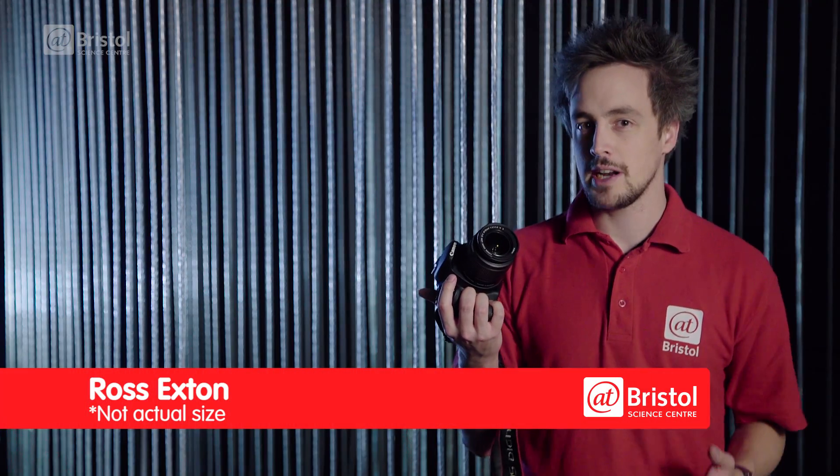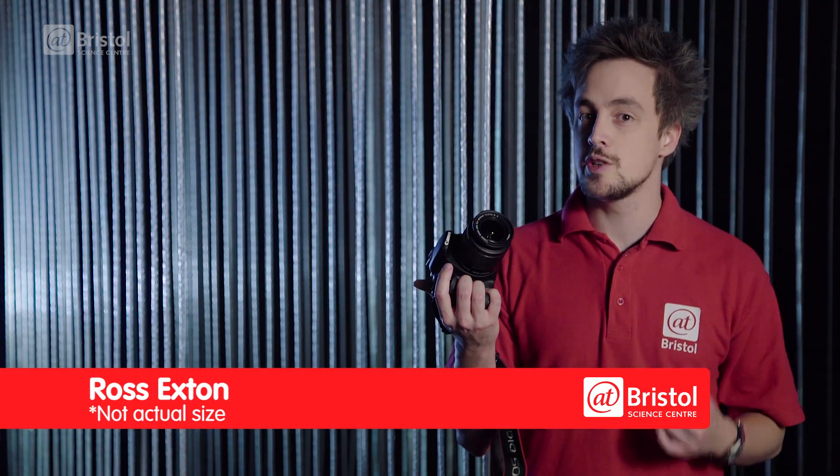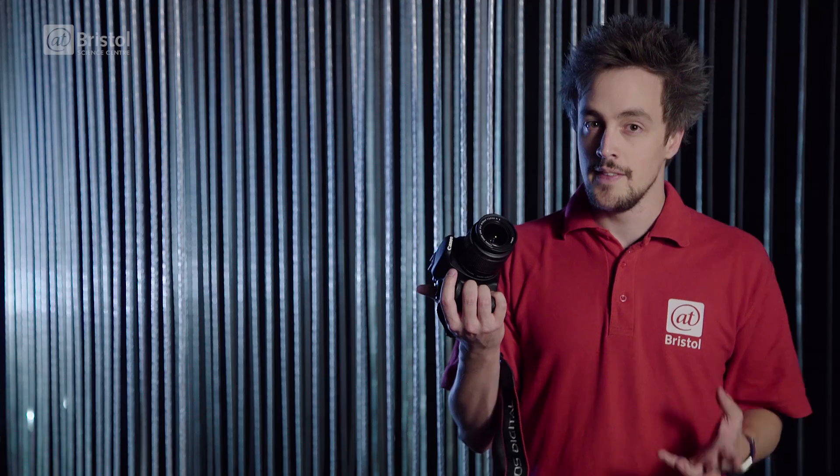Today we're going to be investigating how macro photography works and show you a few methods to take your own macro photos at home. Macro photography typically refers to that in which the image produced is greater than life-sized.